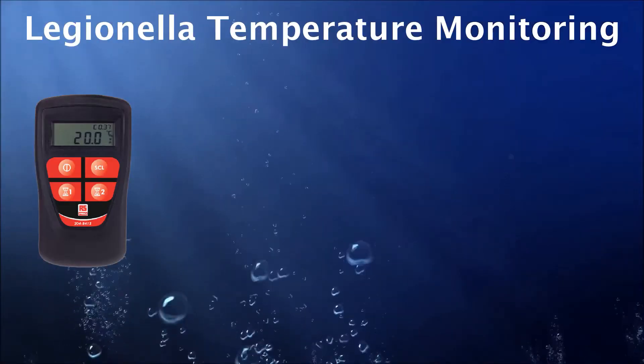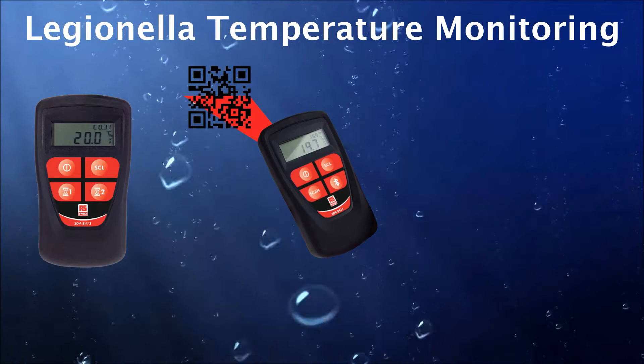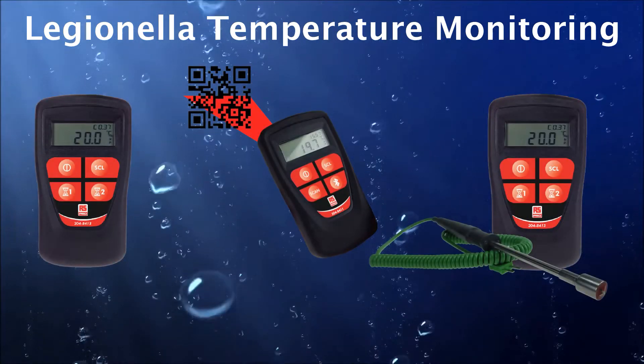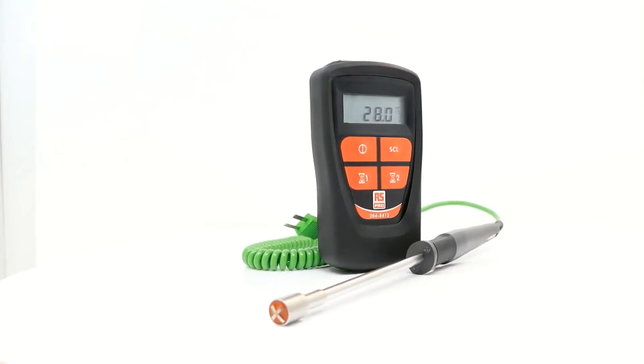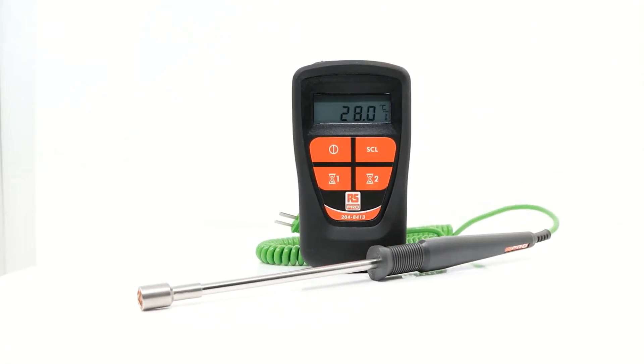Welcome to RS Components and our video series showing you a selection of products from our Legionella temperature monitoring range. In this video we're going to take a look at the RS Pro Legionella temperature monitoring kit.